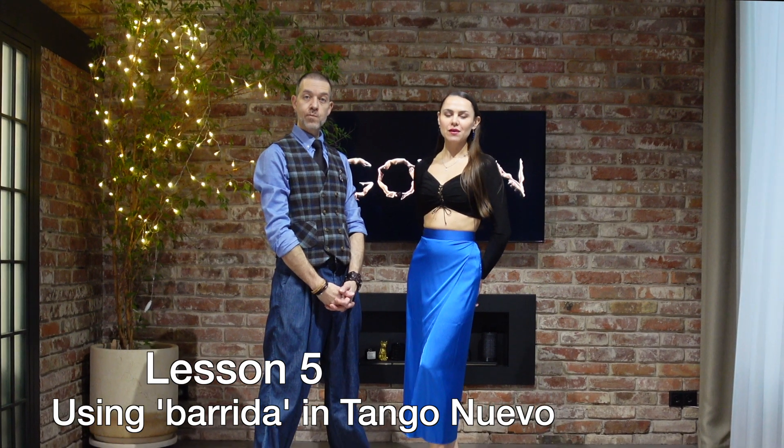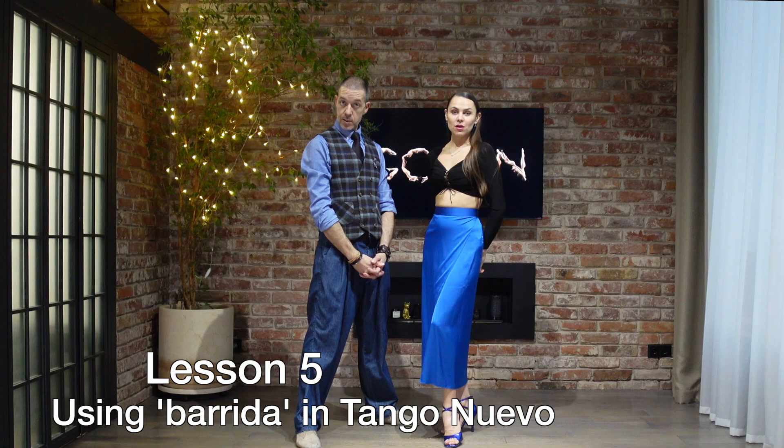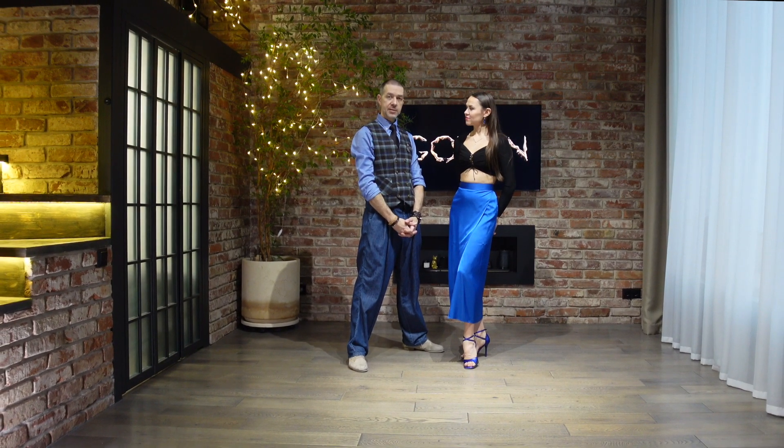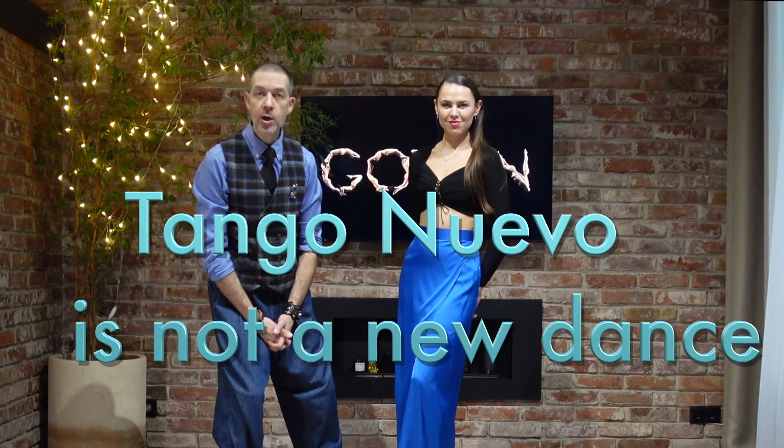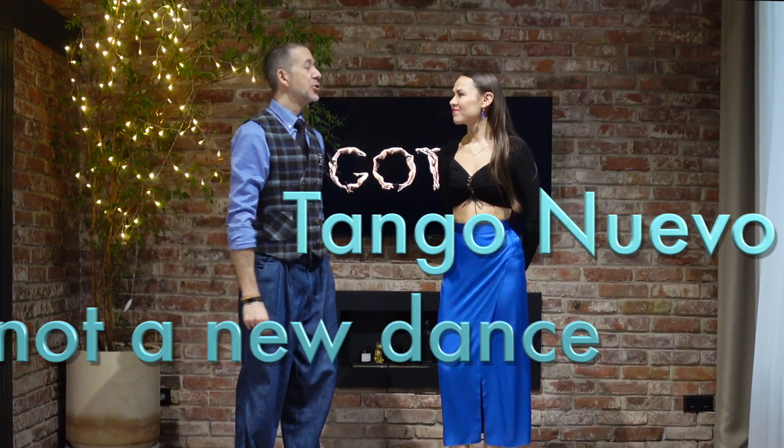Lesson number five: Barida and its use in tango nuevo. Barida sounds familiar — you know this element from traditional tango. Let's understand something very clear: tango nuevo is not a new dance. It's the new way of combining the pieces of the dance tango argentino.